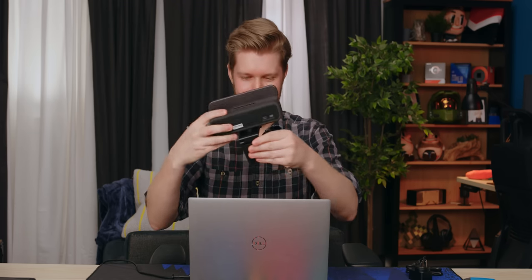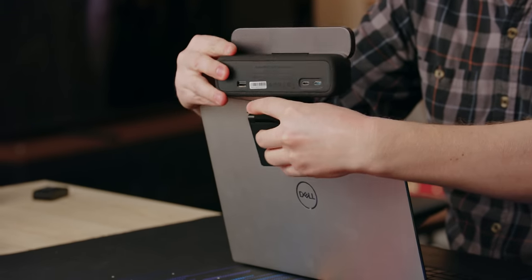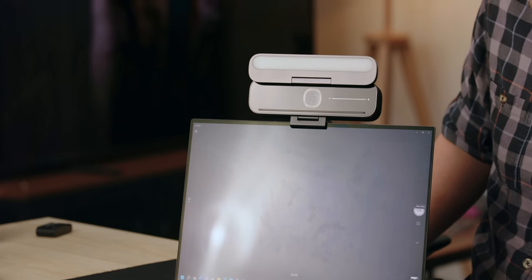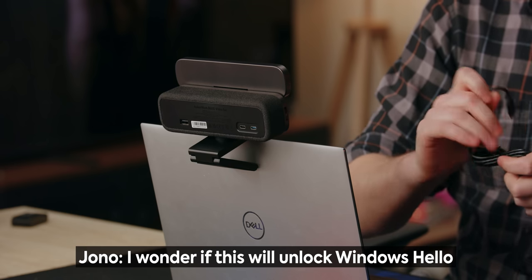This is going to be really big for my laptop. I feel like this is supposed to be used on a desktop. That's pretty good. What a unit. That is beautiful. I wonder if this will unlock Windows Hello — I didn't see it mentioned so I'm guessing not. I also don't know if I can test that either way because this laptop has Windows Hello and I think they'll get mad at each other.